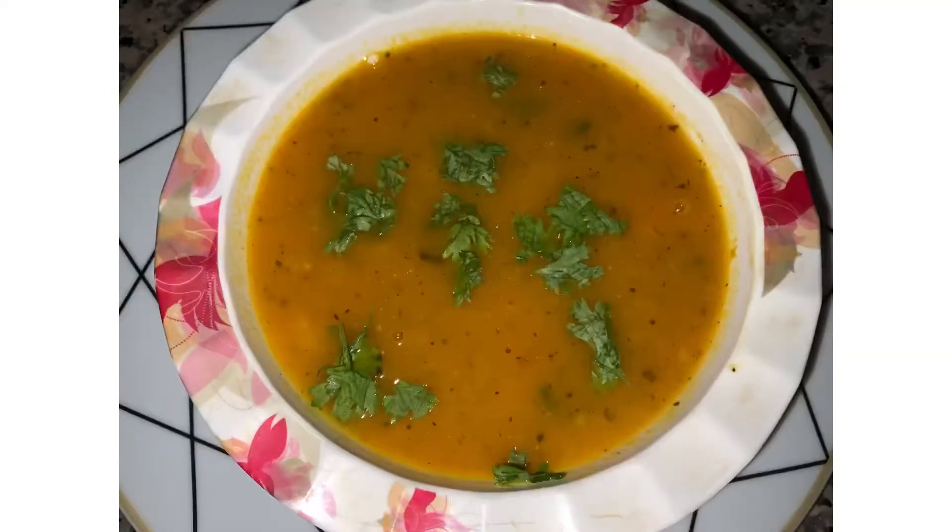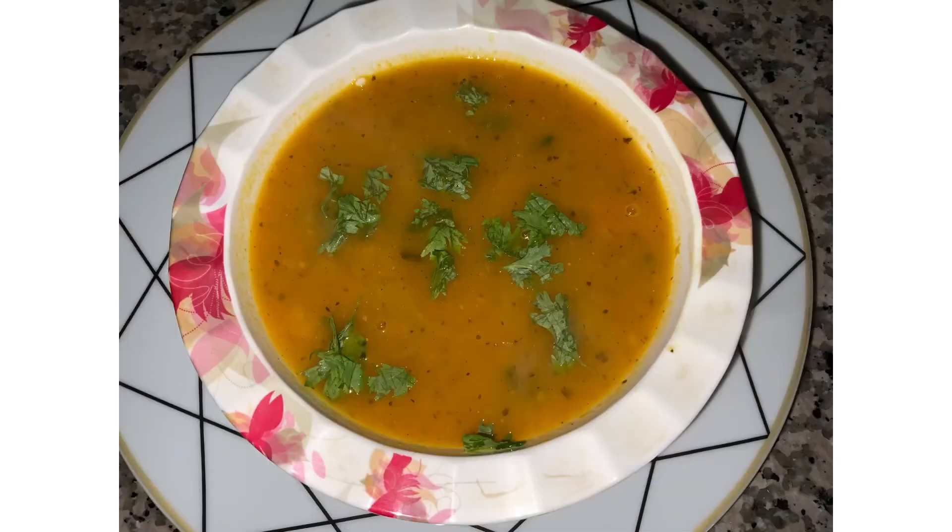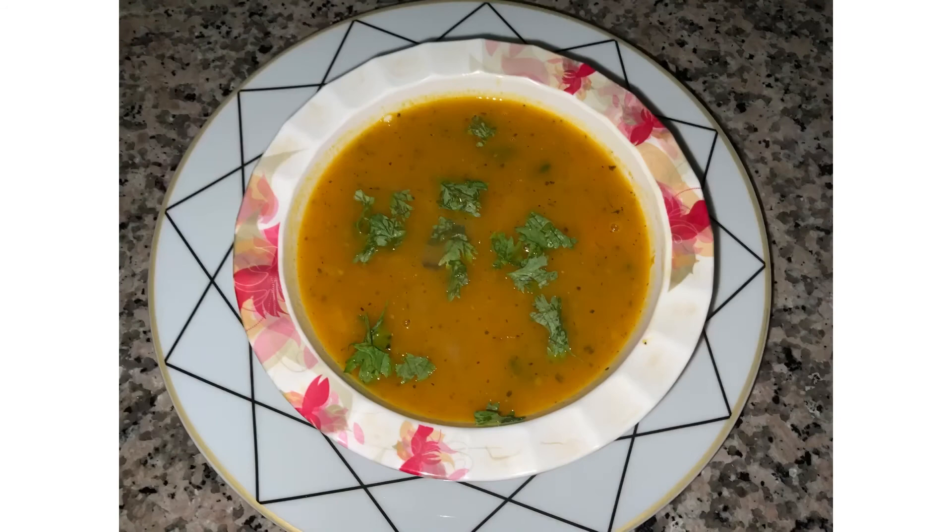Now our ginger carrot soup is ready. I hope you enjoyed the recipe. Thank you so much for watching. Please make sure to like, subscribe and share with your friends and family members. And comment down below what you want us to try next and if you like this recipe. Bye, I'll see you in the next video.